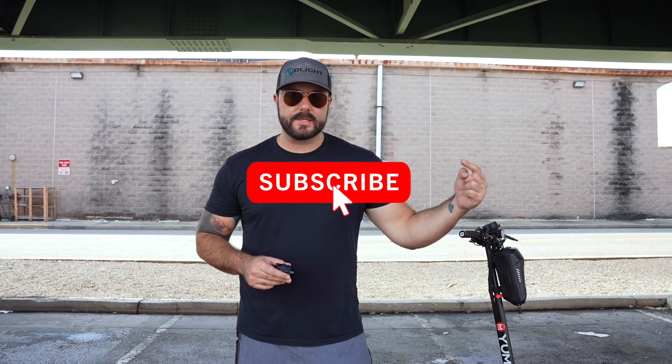Hey guys, before we continue this torture test I do want to thank you for watching this video. We're going to go ahead and give away a Baldr S in this video. The way that you're going to enter to win is simply subscribe to this channel, like this video, and put one comment in the comment section on what we should do on this YouTube channel to celebrate the fact that we are almost to 90,000 subscribers. That can include special giveaways, special videos, we could do a special type of live video — there's a ton of things we can do to celebrate reaching 90K.